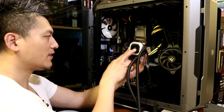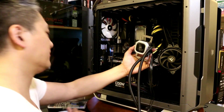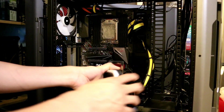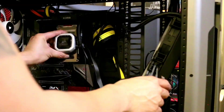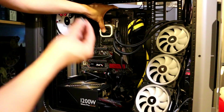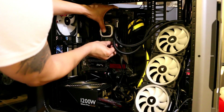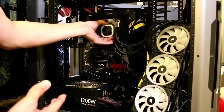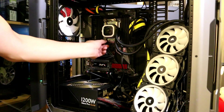We mount the bracket first, then the radiator — this is the tricky part. With the water block positioned, I'll secure it with the nuts. The water block is now nice and secure on the TR4 mounting bracket.